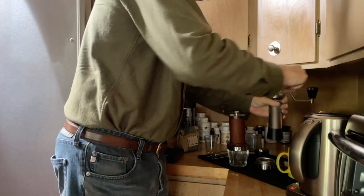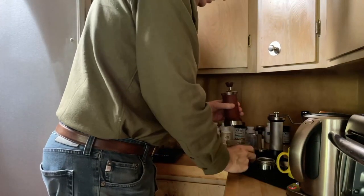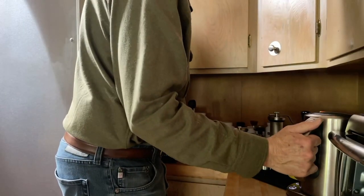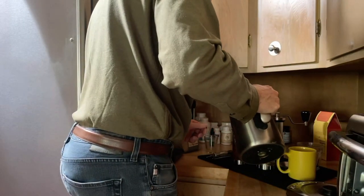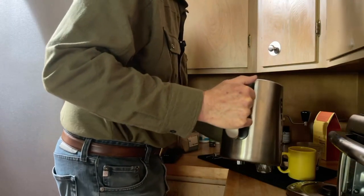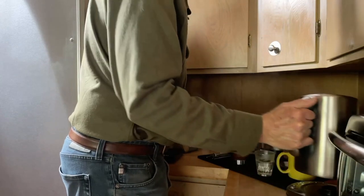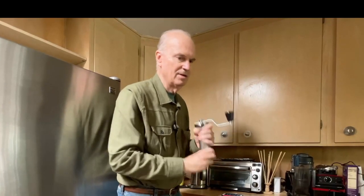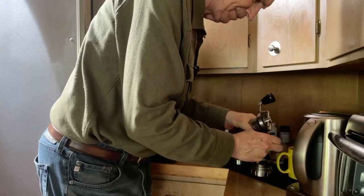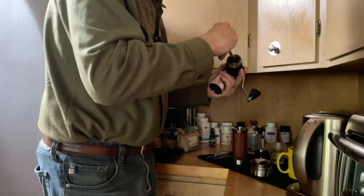It looks pretty good. I'll dump this out, fill it, and also preheat the glass that I will drink out of. This has been finished, so I'll get everything through and do a little bit of a cleanup.